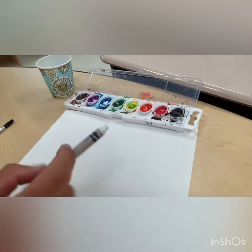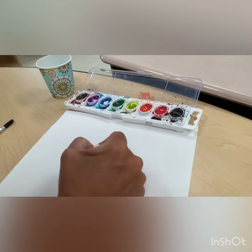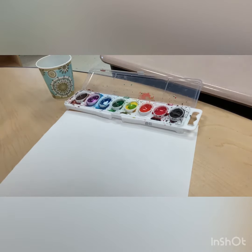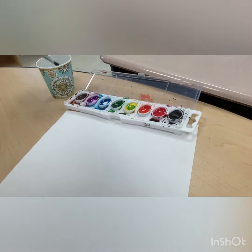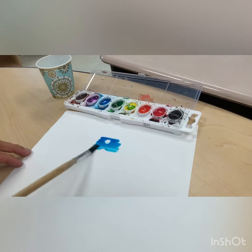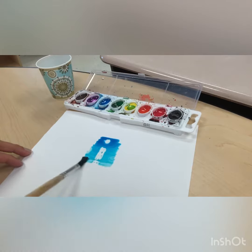Let's do some invisible art. Take a white crayon and draw the letter I on a white piece of paper. Watch what happens when I dip my brush into some paint. Look — the letter I!